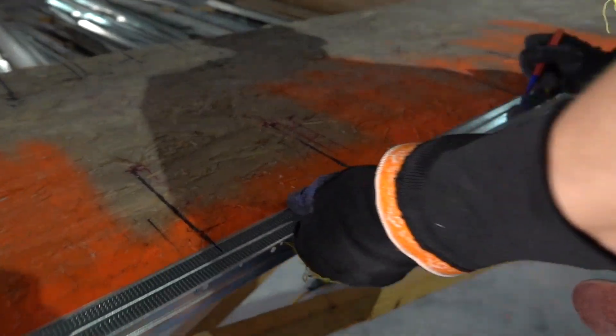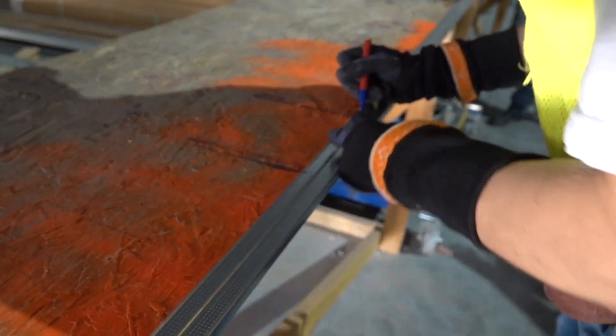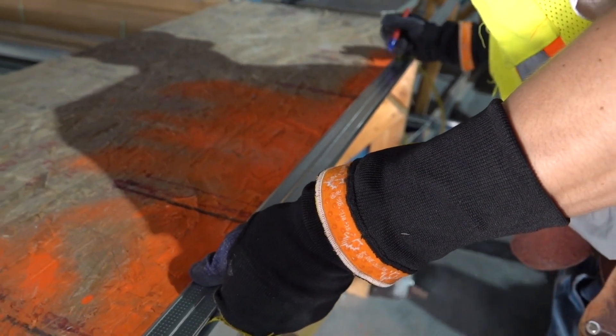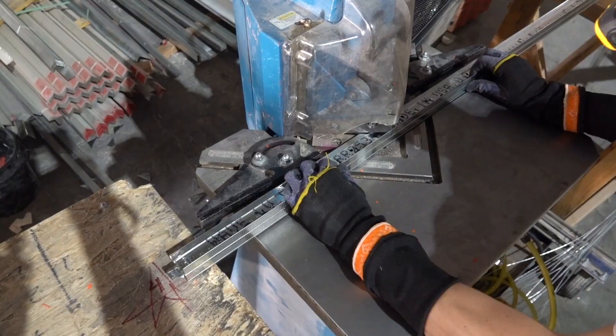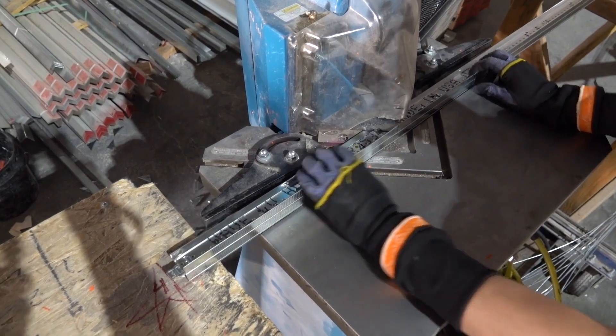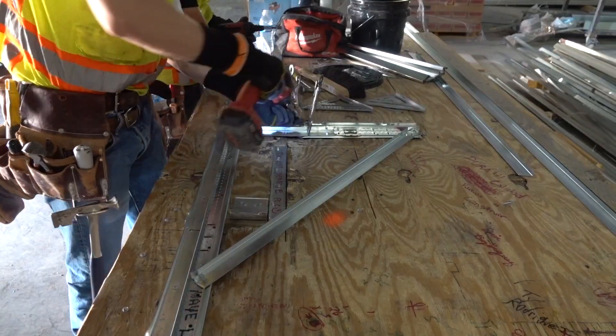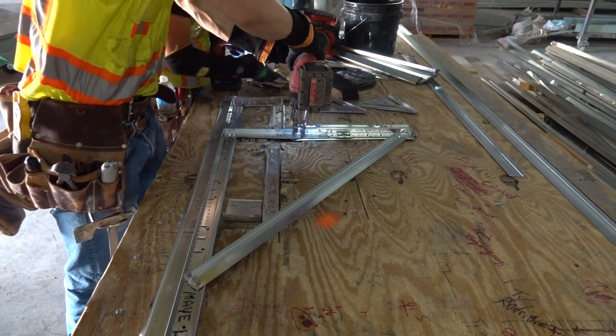Here you can see they've got a story pole on the table. All the notches line up with his marks — he marked the main on the story pole and used the notching tool to notch them. That's a lot of hand cutting when you're making thousands of frames, so that's a pretty cool product that these guys made up on their own.